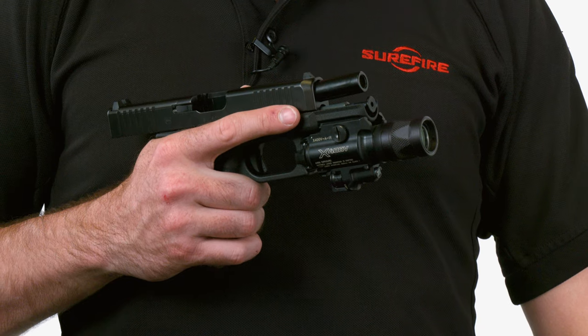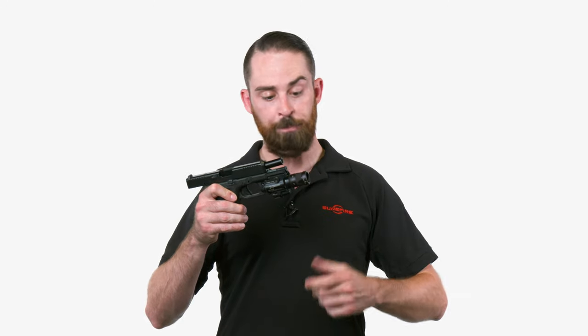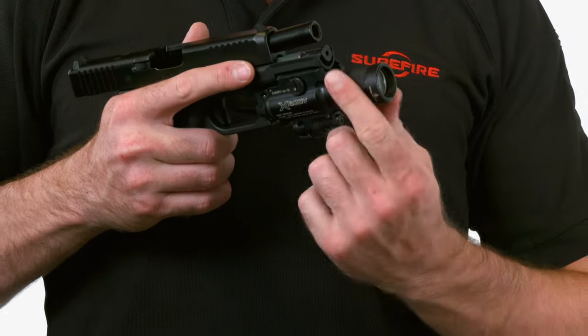Hey, Andrew with Surefire here. I want to talk to you today about the X400V. V stands for Vampire Series, which means it's both a white light and infrared illuminator, and you can change that on the fly by simply manipulating the head — switch it to IR mode, there's an off position in the middle, and then you can switch it to white light mode.